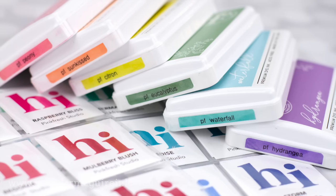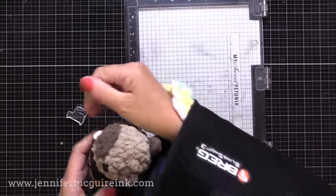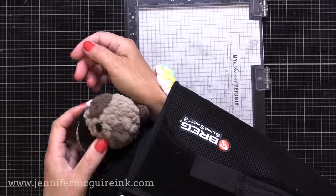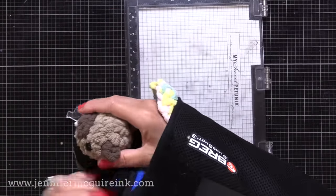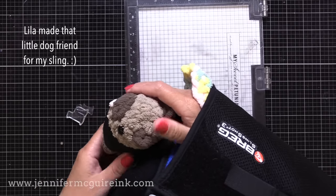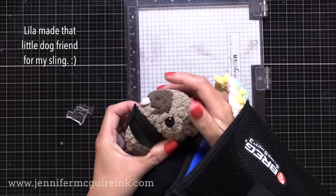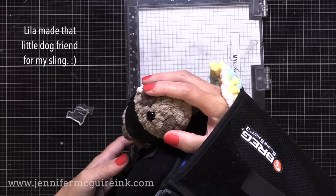Before we start, I did want to mention that I had rotator cuff surgery about a week ago. It'll be a while before I'm out of this giant sling that you see here, but I thought I would try today to use my left hand for creating these swatches. I didn't do a perfect job with my labeling, but that's okay — I really needed to get into my craft room.